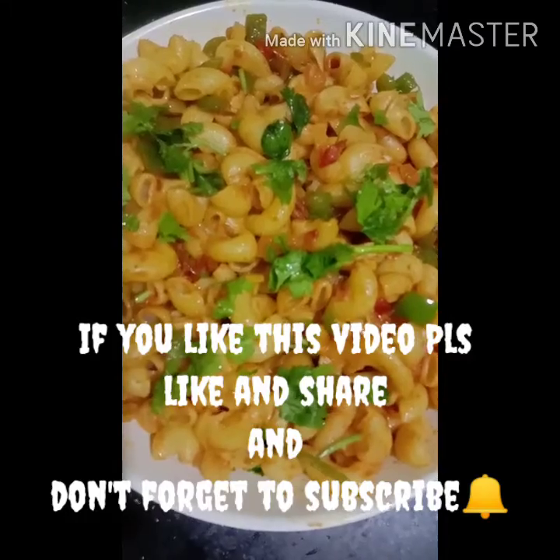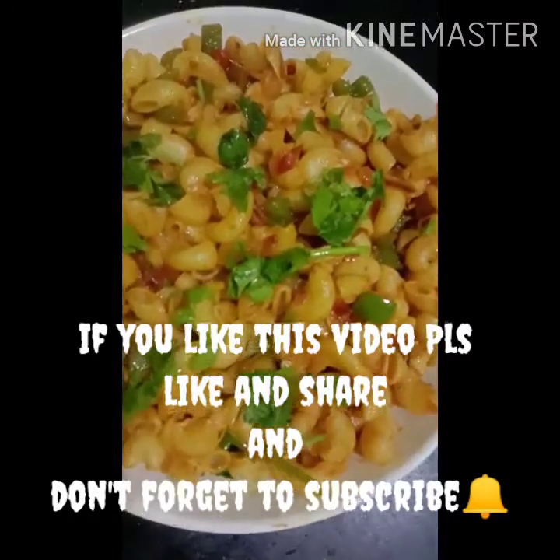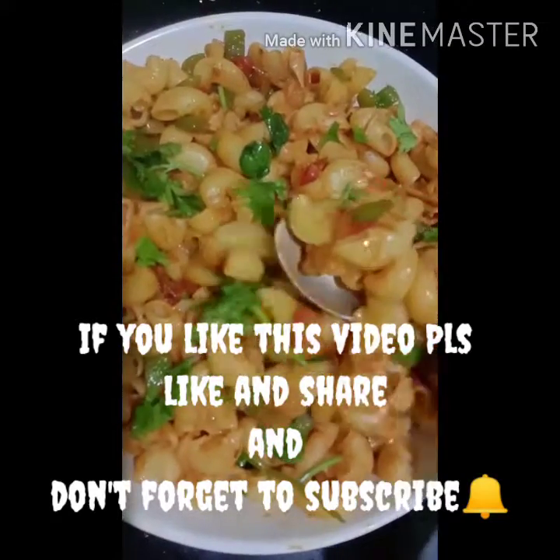It is cheesy and spicy. Please like and share and subscribe. Thank you!